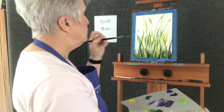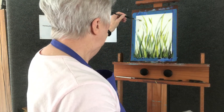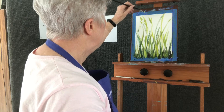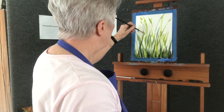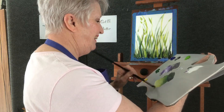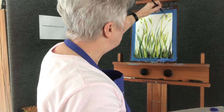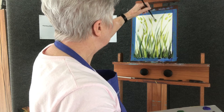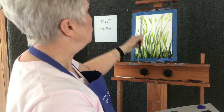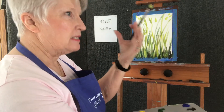Now if you wanted to put in some leaves, I'm using the same brush with my lightest value. I'm just going to come up in here — touching, pushing, and lifting. I usually do two or three of the same kind. I'm trying to get them in the background now. Each time it's just touch, kind of push and turn, and then lift up — lift it away from the paper. If you don't get that little point, you need to practice lifting the brush away from the paper.